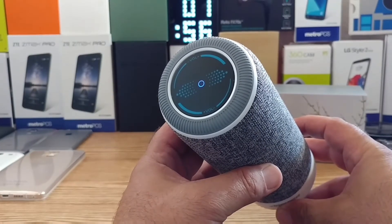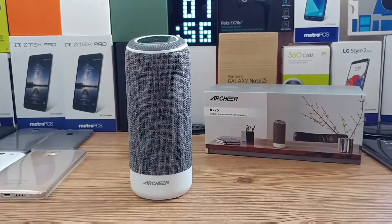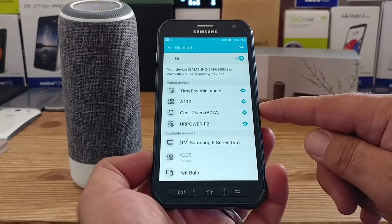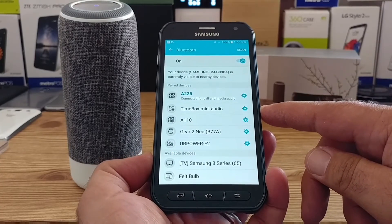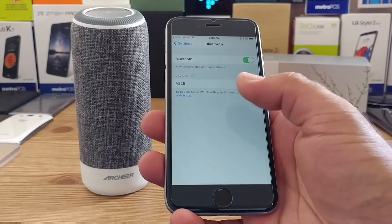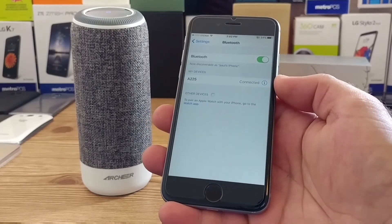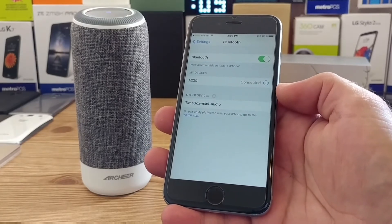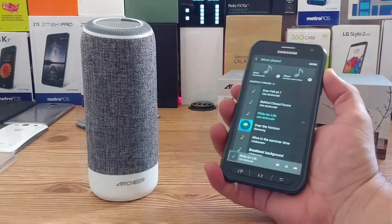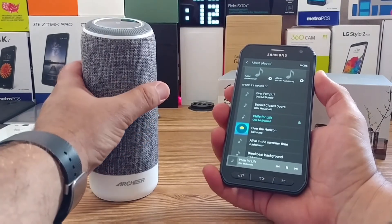Once you turn on the Bluetooth speaker you'll see the LED notification light flashing up on top. I'm going to grab two devices and see how easy it is to connect. As you can see, 'A225' — that's the number for the Archer speaker — and it connected with no issues whatsoever. I've got an iPhone as well, and it connected to that too. So either an Android device or Apple is going to work perfectly for Bluetooth connectivity. Let me go ahead and give you a sample of music playing off this speaker.